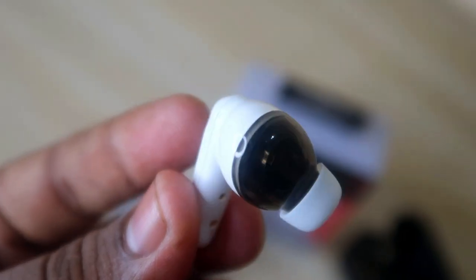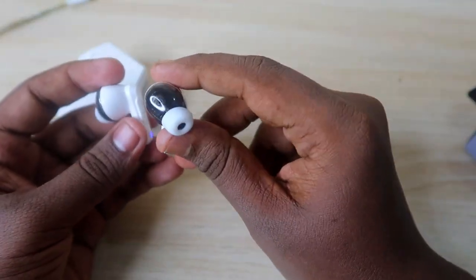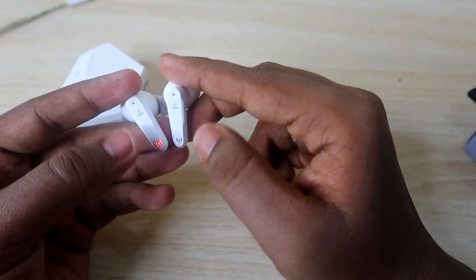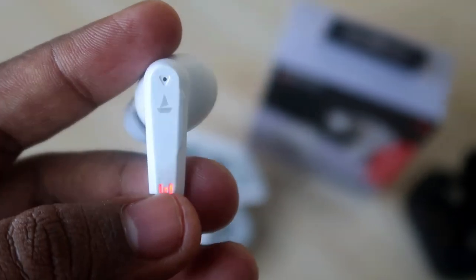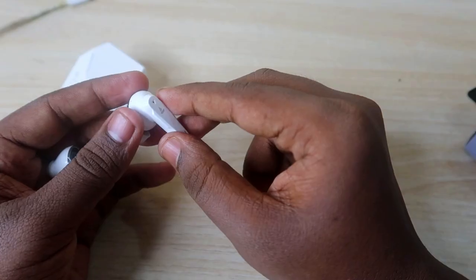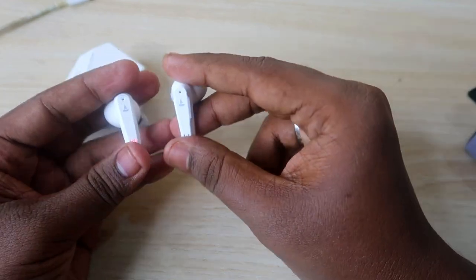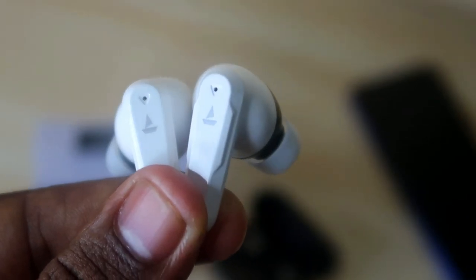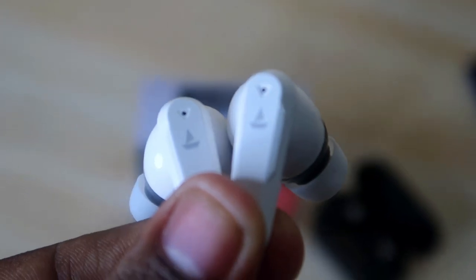Each earbud comes with two 6mm drivers. The earbuds are fully made of plastic and feature full touch control with very good touch sensitivity — even accidental touches will activate the touch function instantly. In terms of touch controls: single tap plays or pauses music, and single tap also attends or disconnects calls. Double tap on the right earbud switches to the next song, and double tap on the left earbud switches to the previous song.